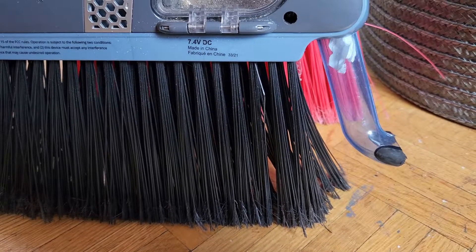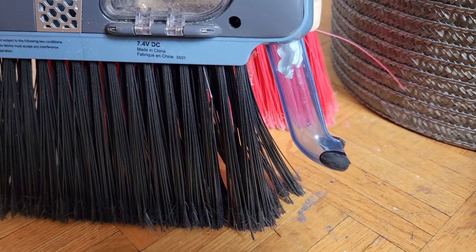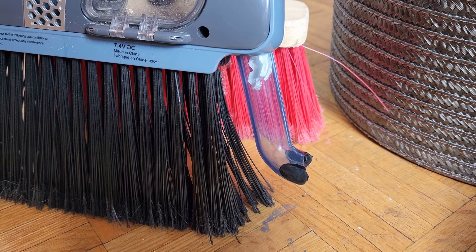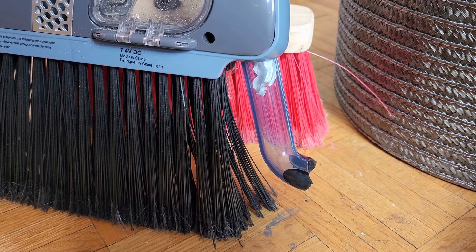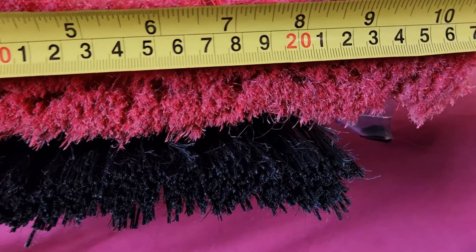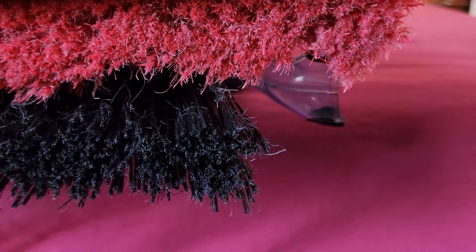The bristles are sturdy and get the job done. They're similar to the kind you can get from a $10 broom, but the width of the sweeping area of the Vibroom is a couple of inches less than a regular broom, due to the fact that it needs to make space for the vacuum suction tube.